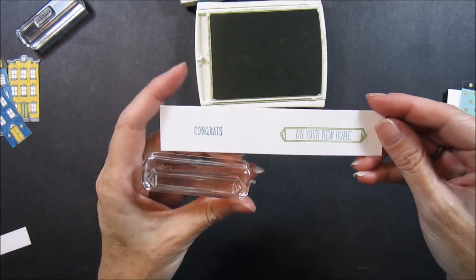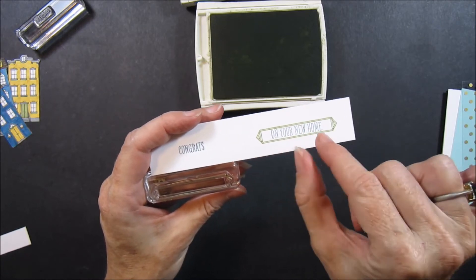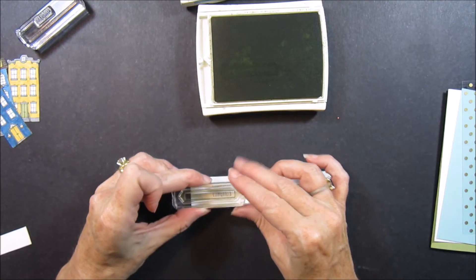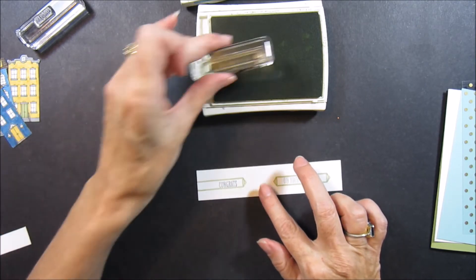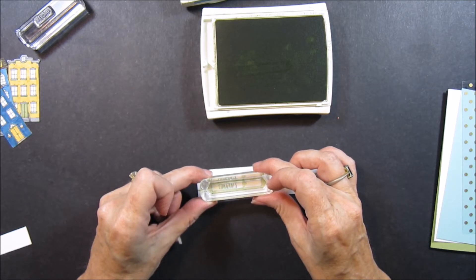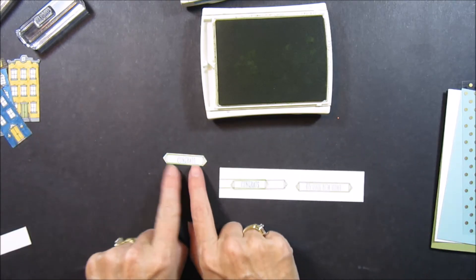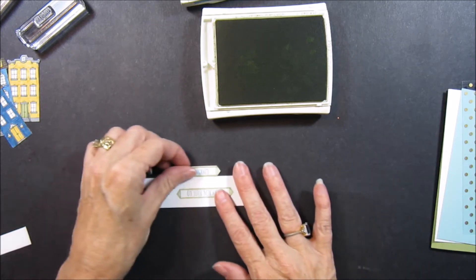If you look at this, it would be really long with a lot of gapping on just this little word Congrats. The new home looks real balanced but I think it's going to look kind of odd on the Congrats. So what I'm going to do is stamp it but put the Congrats over to the right-hand side and just give it about that same amount of gapping — maybe a little bit less. Then I'll come back and do the other side with about the same amount and try to line that up as well. On my other one here you can see I got both ends and it looks really quite good, and that gives me the ability to have it be a little bit smaller.